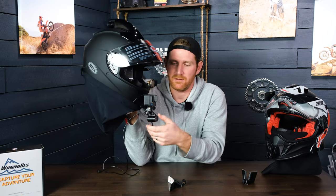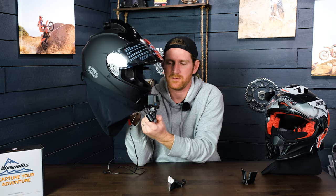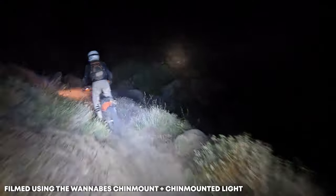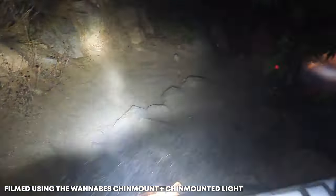One of the cool things about the light mount is that it is fully adjustable — you can point it down as far as you want or point it straight up. I like to keep it about in line with the camera so the camera gets really good illumination and good night riding footage.